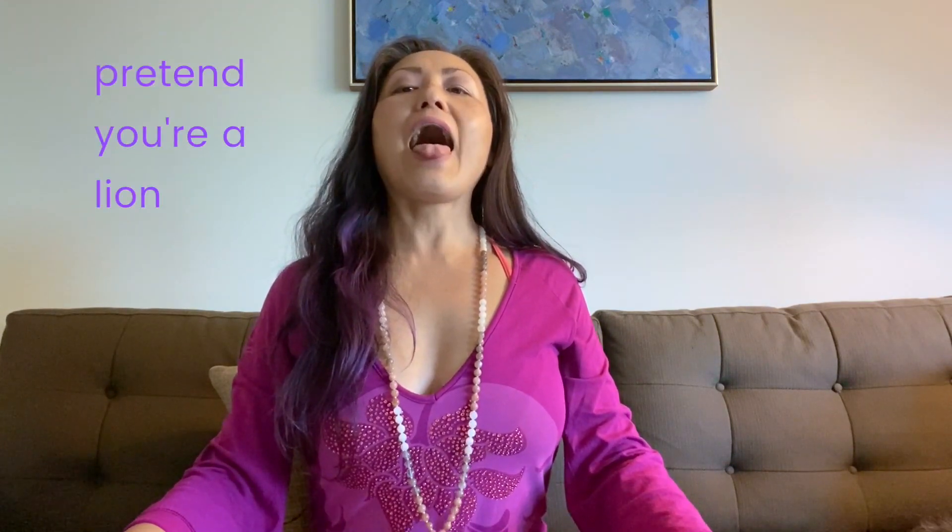You would inhale, open your heart, pelvis forward, then exhale and round — and you can let out the lion's breath there. You can also come forward on the inhale and then let it out while you're in the forward position. Kids love this.